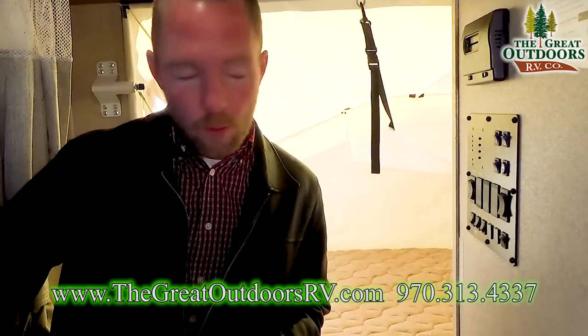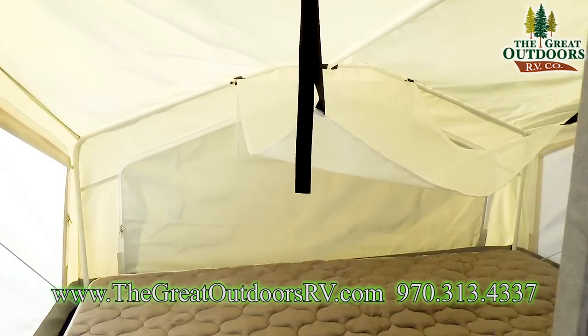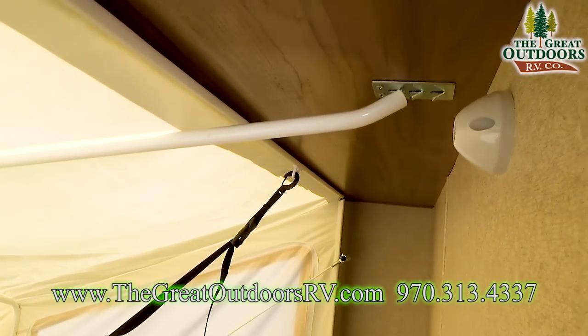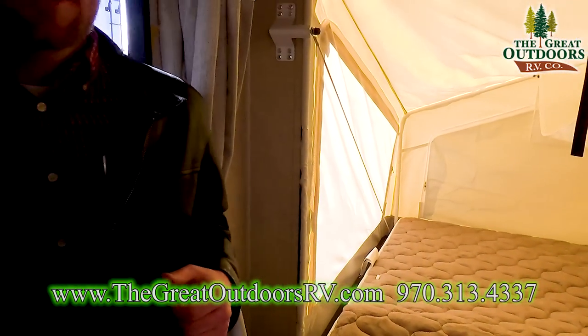One of my favorite features is the hybrid bed. You've got a queen size bed that folds out the back of the coach, giving you that real camping feel with the canvas sides. It expands the coach quite a bit, but still keeps you nice and small when folded up in transit or when you're storing the unit.